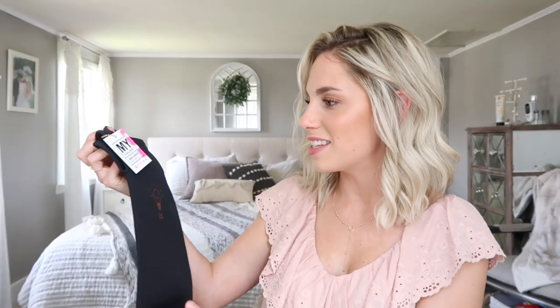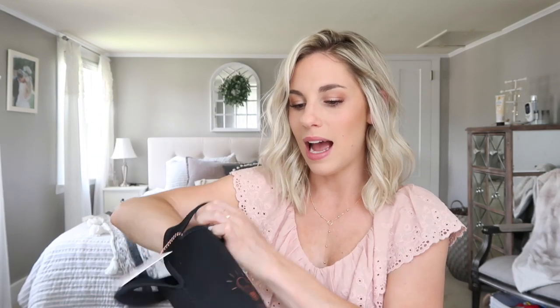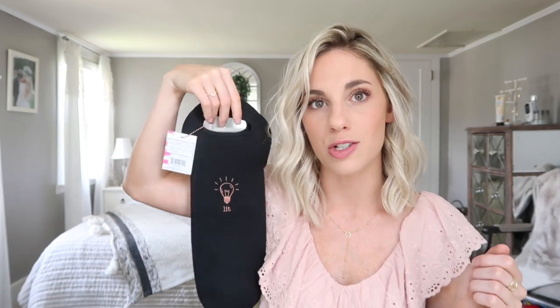The next thing I see is this little wine carrier by Mytagalongs that says 'Lit' — which is so funny because I always say lit. It's nice fabric and I think this would actually make a really nice gift, maybe for a bachelorette party. It'd be really cute to bring the bride some wine in here.